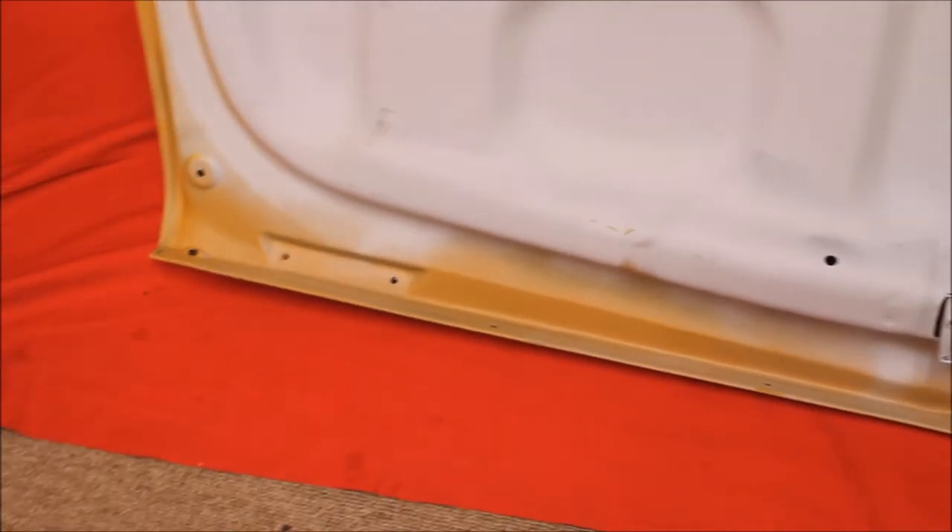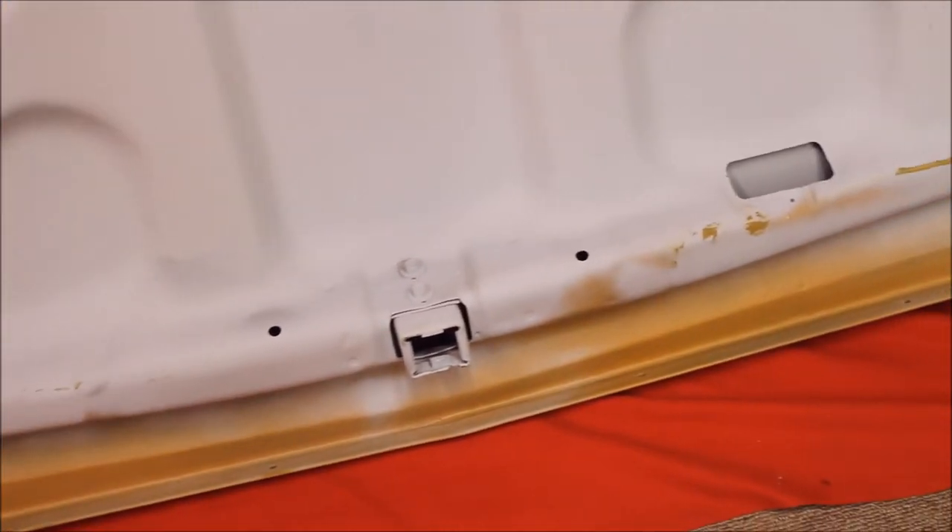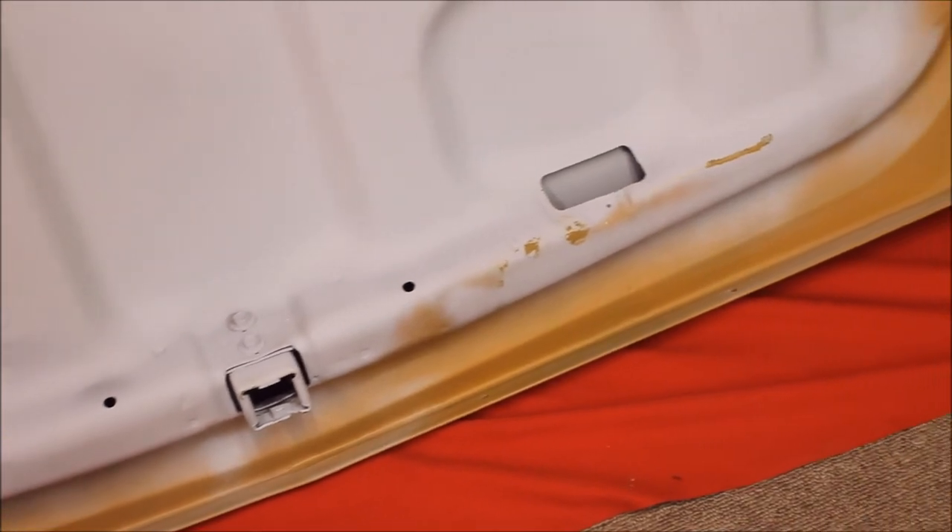Here's a bead blasted rust free trunk lid. There's no bondo in it. Any plastic filler that needs to be put in it, that's your job. But it's rust free and in primer. Here's the back edge of that trunk lid — you can see it's bead blasted, rust free, primed. There's no bondo in this trunk lid whatsoever.